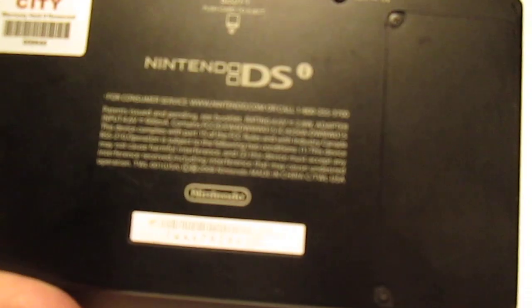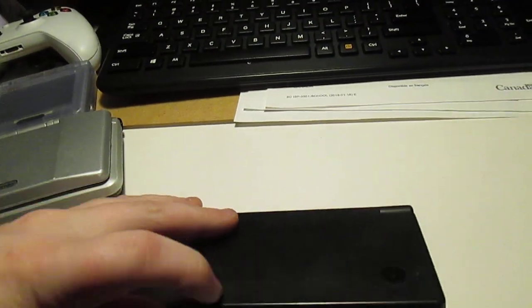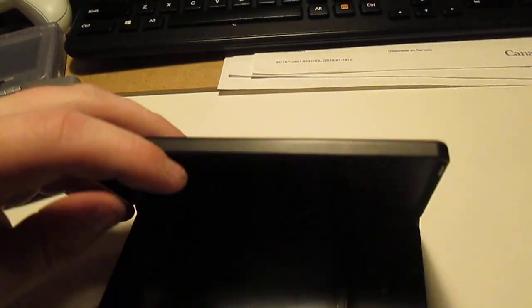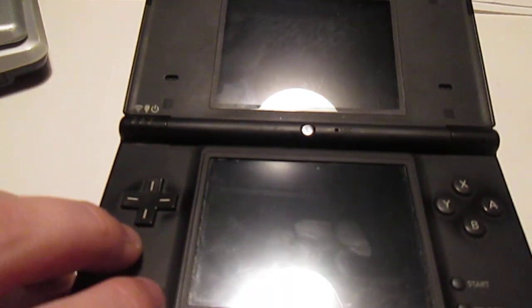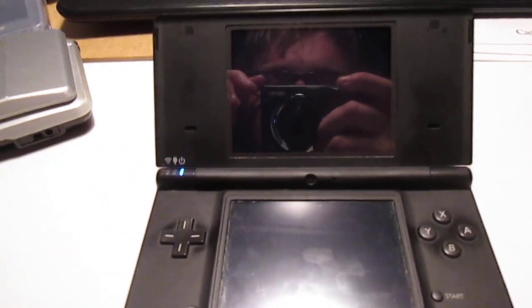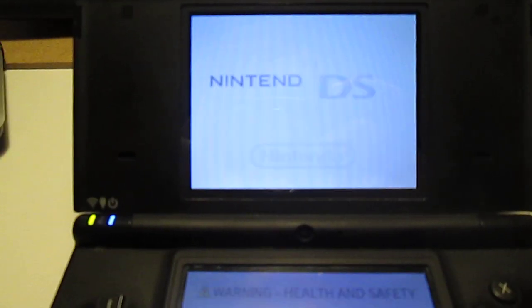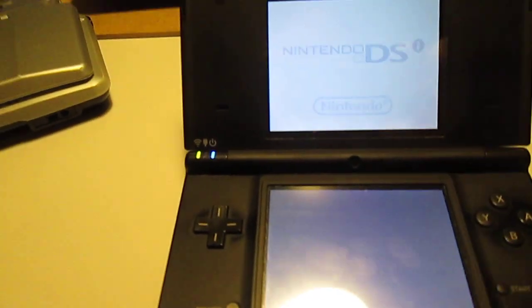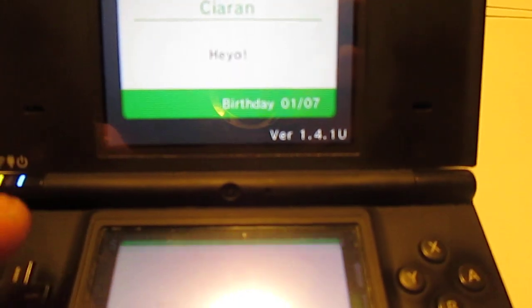That's just a warranty sticker from the place I bought it from. It's just the FCC and stuff like that. It has definitely a softer hinge. The only problem with this one is that the hinge is a little squeaky. The screens are significantly better on this one. It's on firmware version 1.4.1 — the previous owner obviously didn't update it much past when they got the system.